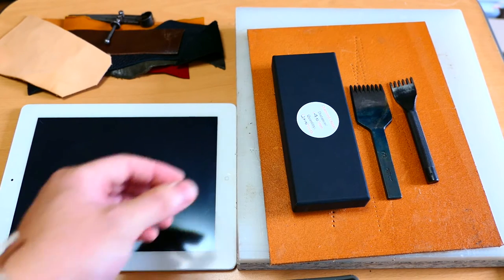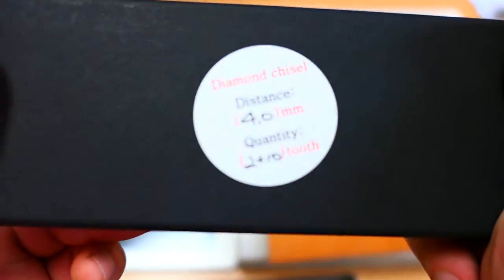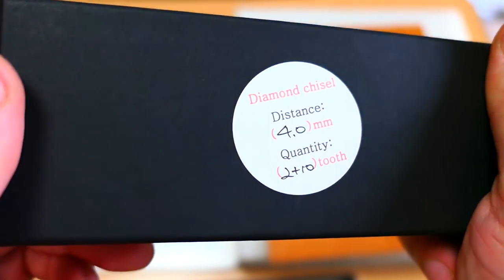Hello guys, this is ZeoTools. Today I'm going to take a look at the KS Blade Japanese style pricking iron. This is also called diamond sizzle or stitching sizzle.